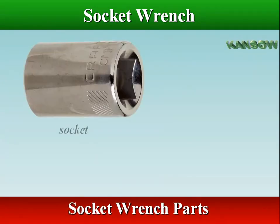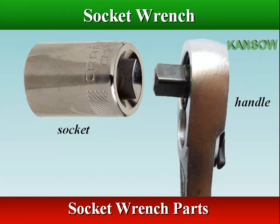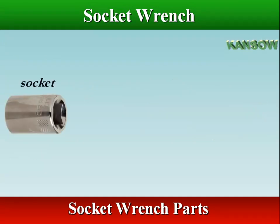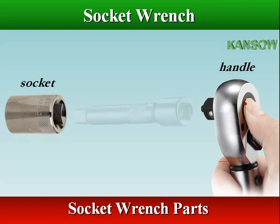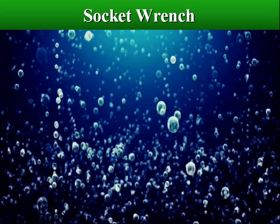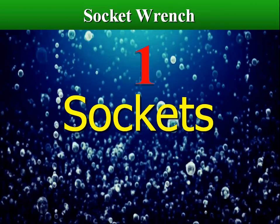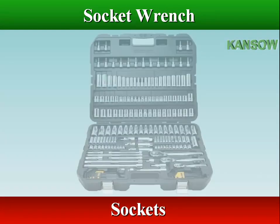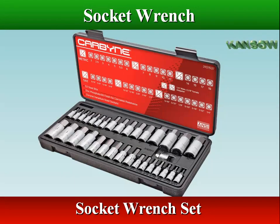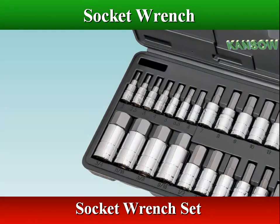There are two parts to a socket wrench: one is the socket part, and the other is the handle part of the wrench which rotates the socket. We sometimes use extensions between the socket and the handle to reach fasteners surrounded by parts. A socket wrench involves a whole collection of different bits for different sized bolts, and they can be interchanged on the wrench easily.